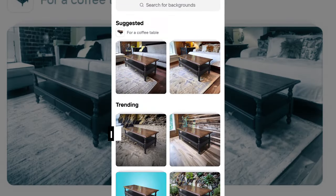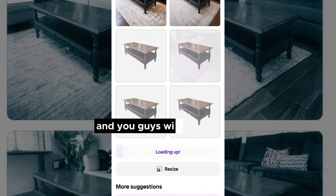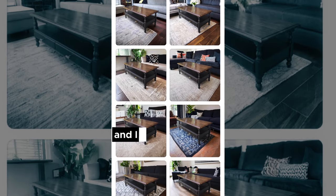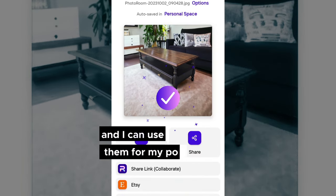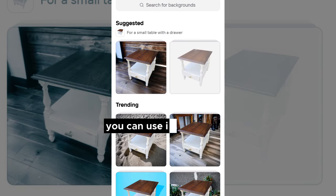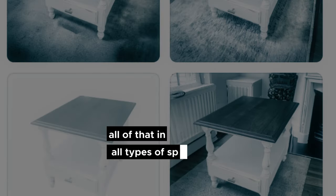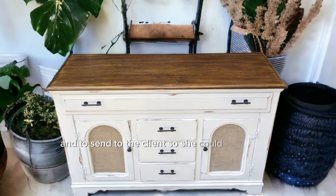Whenever I need to save on time I use an app called PhotoRoom — you will not believe the pictures it produces. I took these photos on my driveway, put them through the app — I do pay for the pro version but it's not very expensive — and it places my furniture into rooms. I can specify with the AI exactly what type of room and what I'd like around the piece. I save these photos for my portfolio, or if I'm selling a piece I can use them to stage it on Facebook Marketplace. You can also get different size ratios — square, horizontal for YouTube, or vertical for a reel. This is how I captured the shots for this video, my portfolio, and to send to the client so she could see it ready for her space.